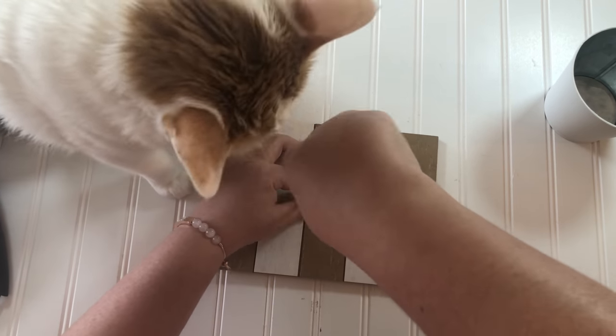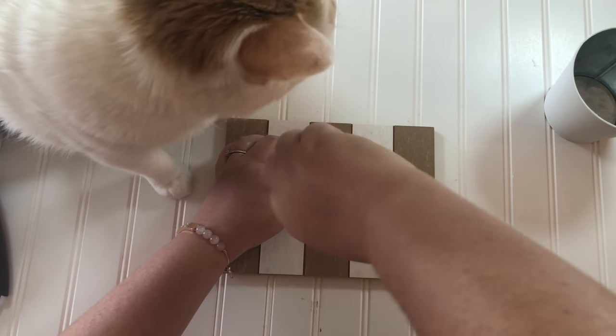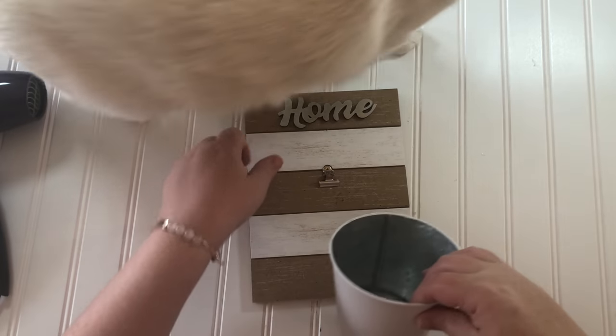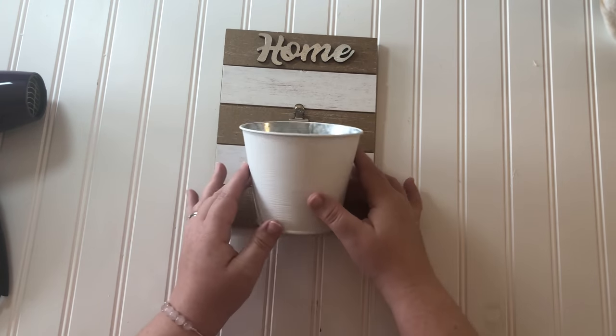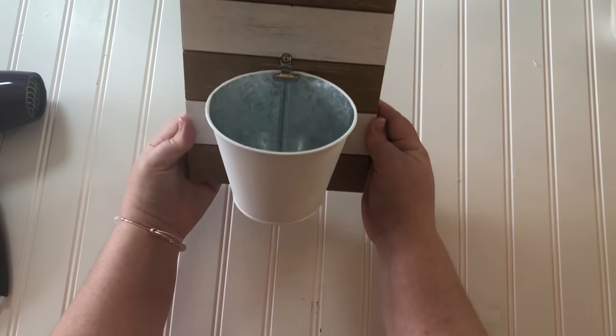A Dollar Tree option for this project would be to use one of their wooden decorations — they also have these clips that are attached to like thumbtacks and you can hot glue it in place. So now I have my clip put down and my bucket can be attached.